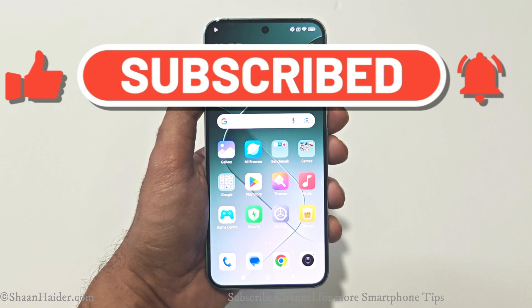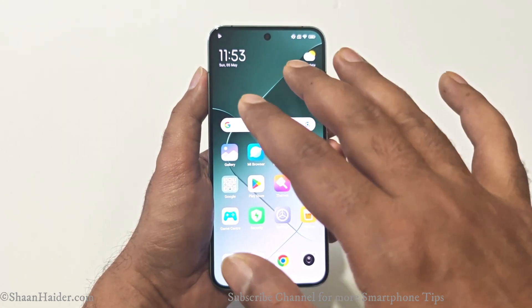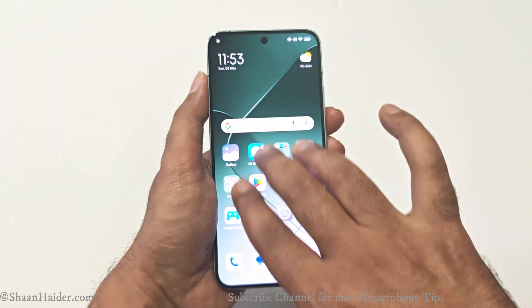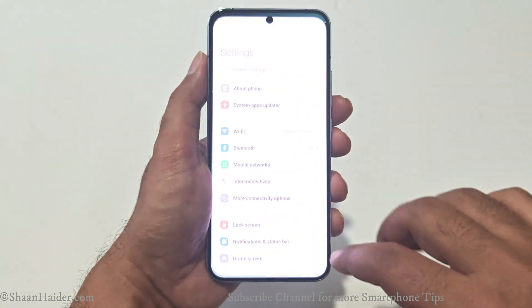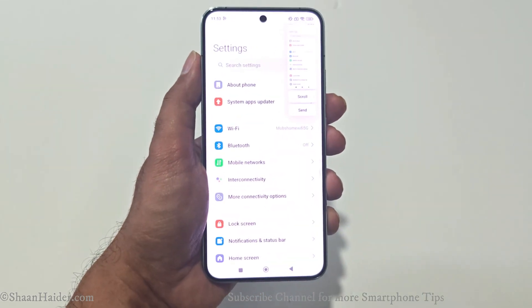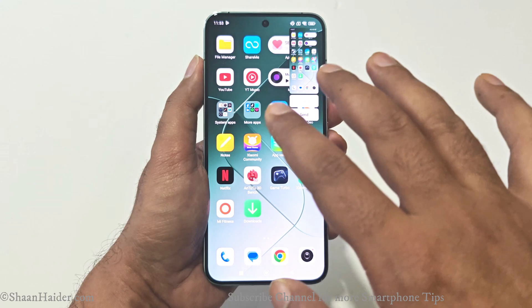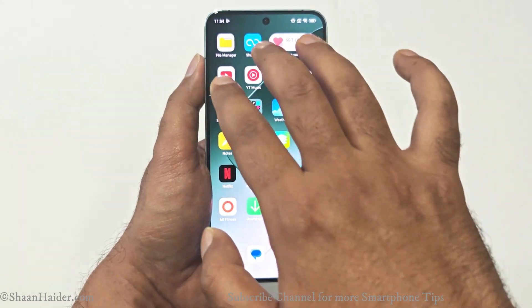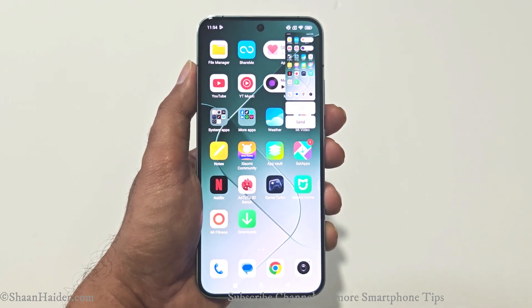Method 2 to take a screenshot is with the help of three fingers. All you have to do is put your three fingers on the screen and swipe down, and a screenshot will be captured. You can do this on any screen. Just put your three fingers on the screen and swipe them down together, and the screenshot will be captured.